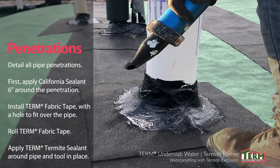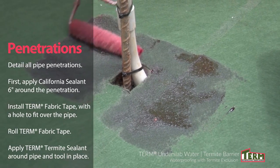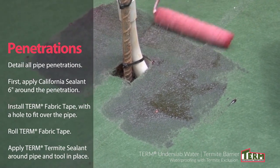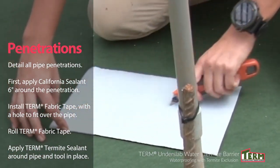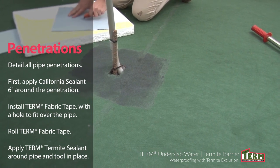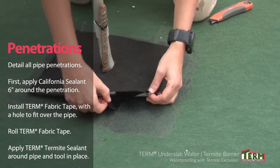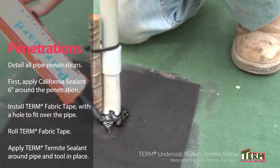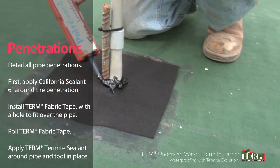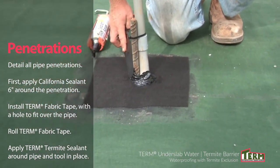After installation of the Term Under Slab barrier, all penetrations should be detailed to seal any gaps. Apply California sealant to a perimeter 6 inches out from the penetration. Cut a piece of Term fabric tape long enough to give a 6-inch perimeter around the penetration, and cut a hole in the fabric tape to fit over the penetration. Cut the release liner in half for easy removal, put the Term fabric tape in place, remove the release liner, and roll with an industrial steel roller. Apply Term termite sealant completely around the penetration and tool the sealant to create a 3/4-inch face around each penetration.